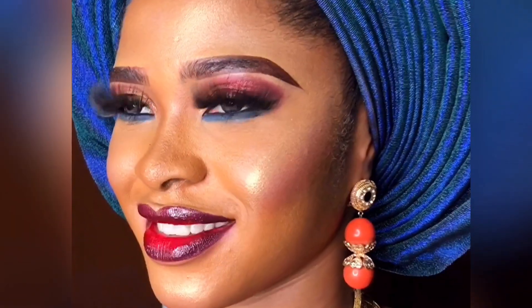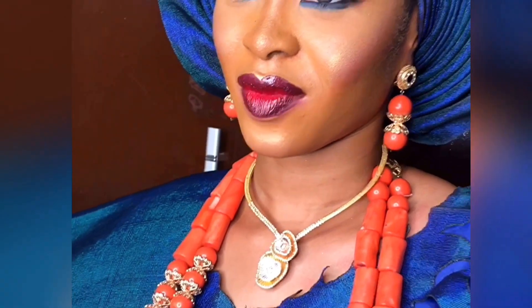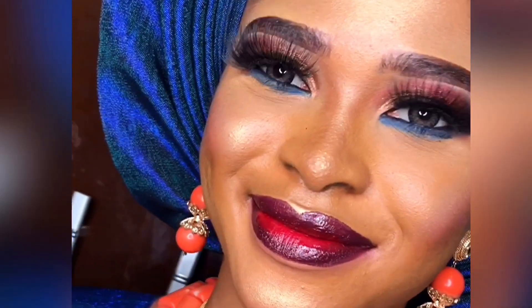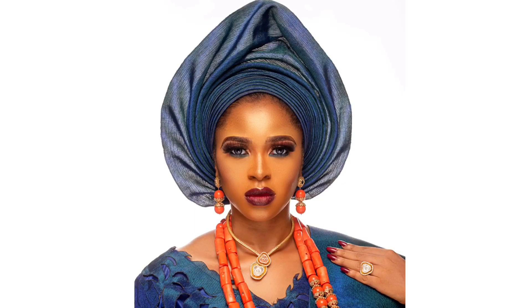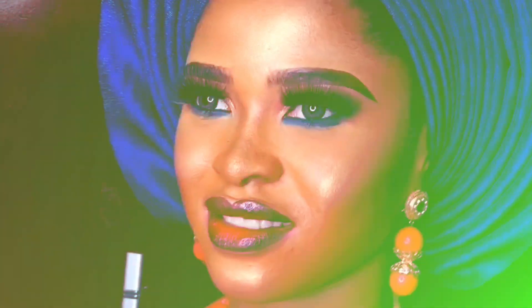Hi guys, welcome back to my YouTube channel. If this is your first time stopping by, thank you and welcome. If you've been following for a while, thank you, I love you so much. Don't forget to like, subscribe, comment and share my videos. In this video I'm going to be showing you how I achieved this flawless beat you can see on your screen, from beginning to end. So stay tuned, relax and watch till the end.